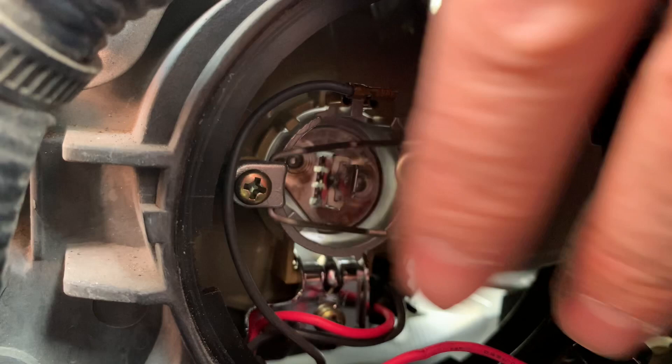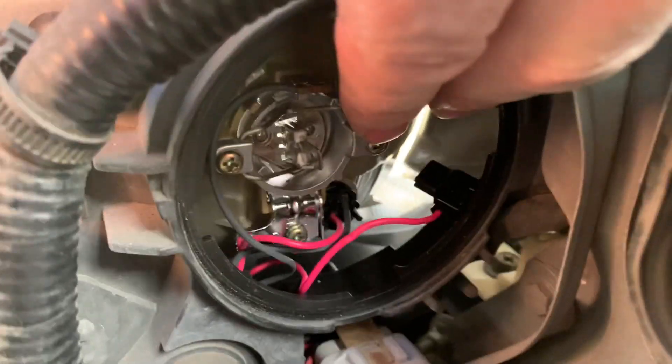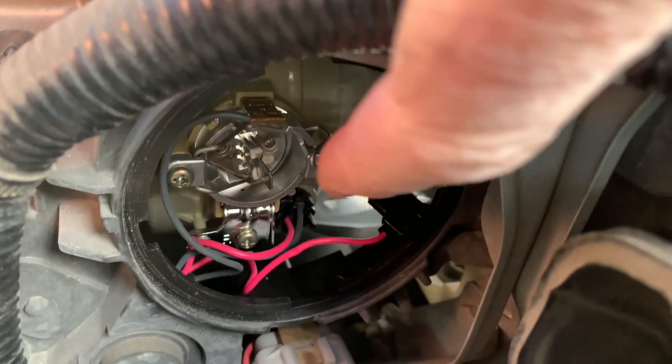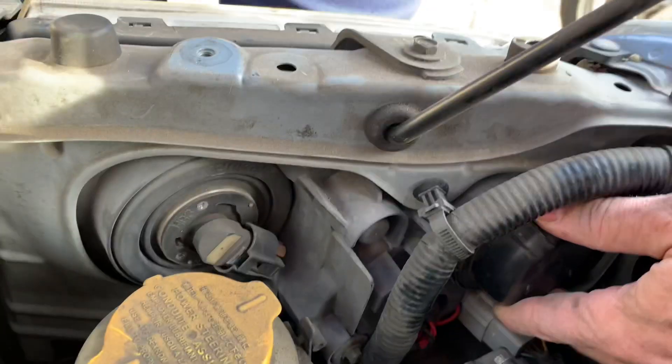Then the locking mechanism — just trying to pull that little arm down so that it's pushing down on the bulb, and then lock it down. To lock it down you just push this part under and slide it up, then plug the electrical lead back onto it and you're done.